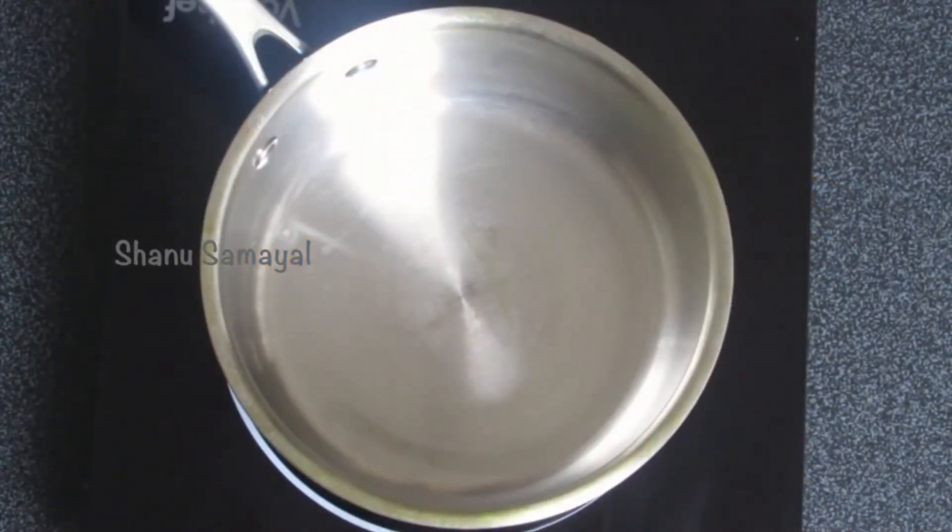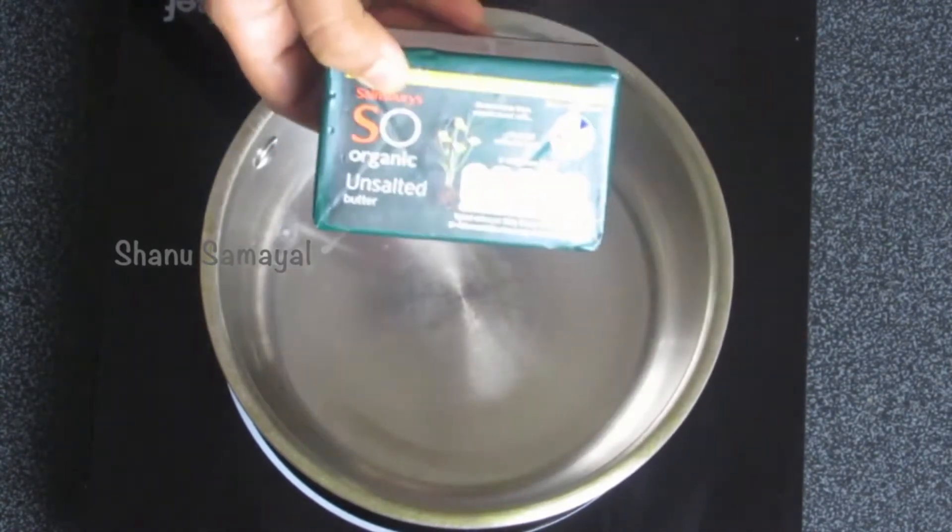Let's get started. I've taken a heavy bottom pan — always make sure that you use a heavy bottom pan for making ghee at home, because it prevents the ghee from getting burnt in the process of making it.